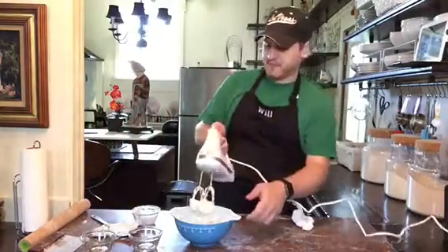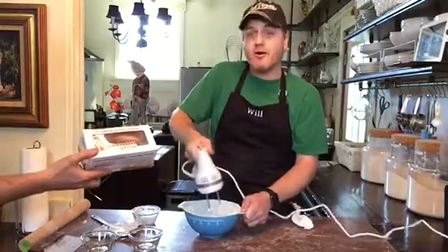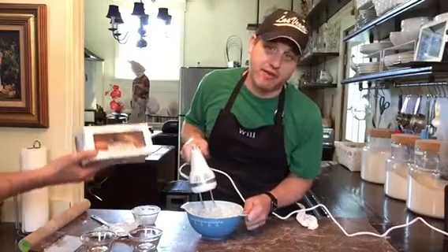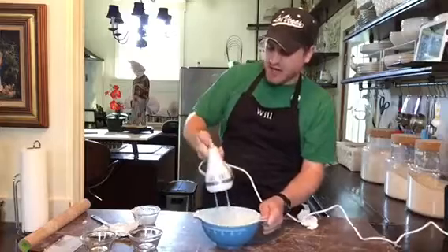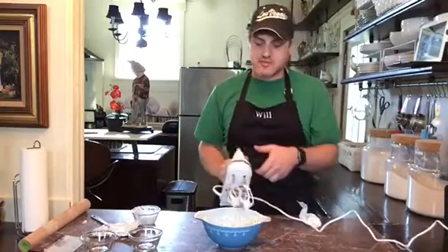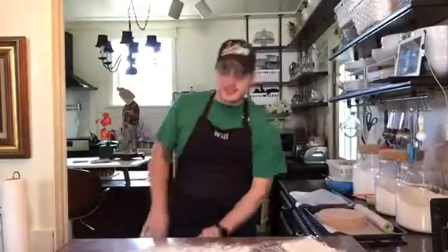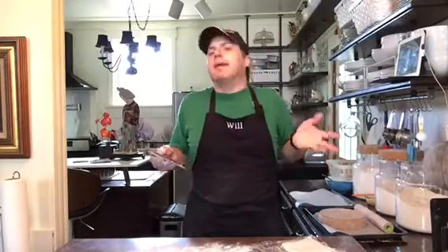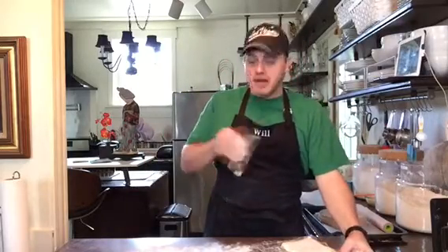Mix it up. I didn't have the Danishes done in time for breakfast, so we got donuts — that's okay. I've got my cream cheese mixture in here, it's pretty creamy. Set it aside. I let my dough rest in the refrigerator for about a half hour while I prepped everything. Now, because I want to do two batches, I'm going to cut my dough in half.